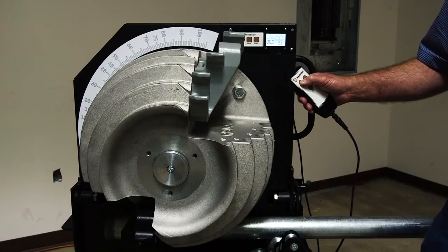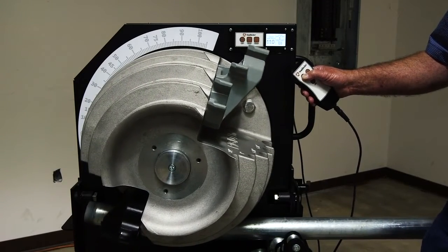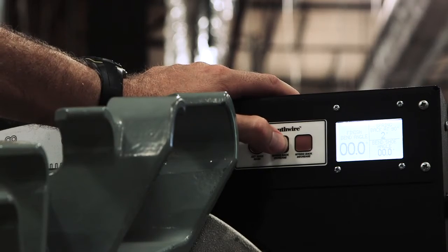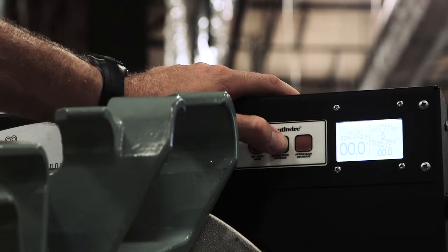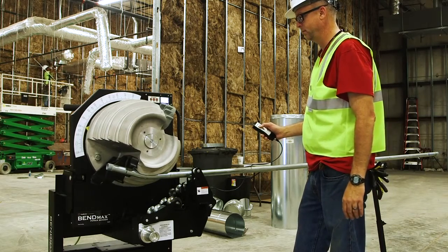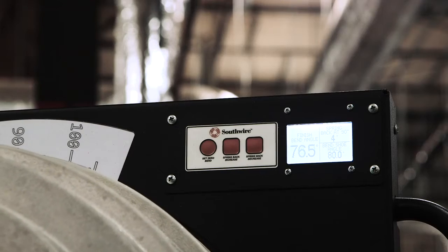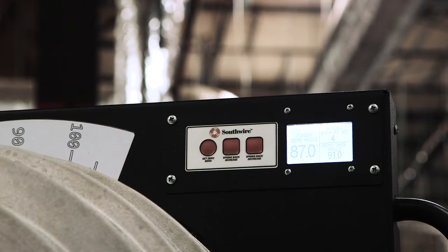We have a backlit display which features a digital protractor. And we've added spring back adjustment. Once you've determined the spring back on your conduit, you'd be able to enter your spring back. And then as you're bending, you'll watch the large window. When the large window gets to your desired bend, that will be spring back compensated for.